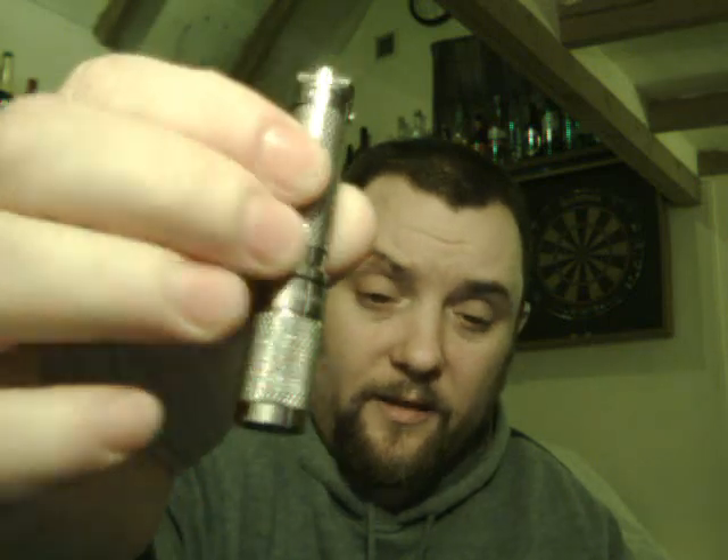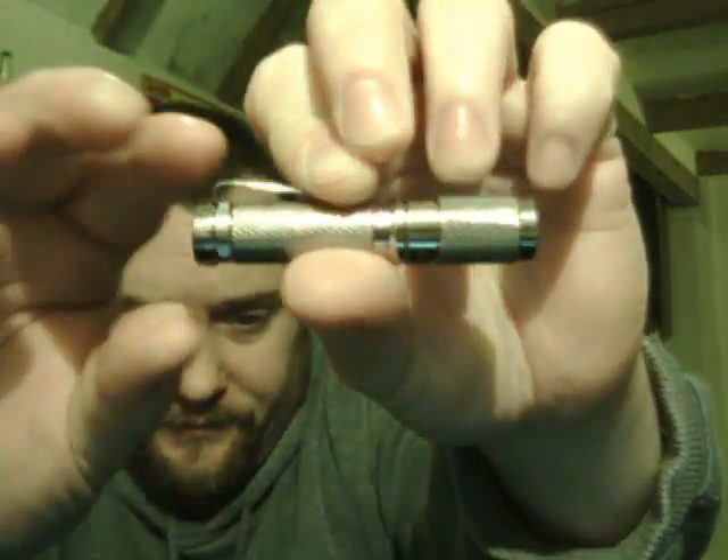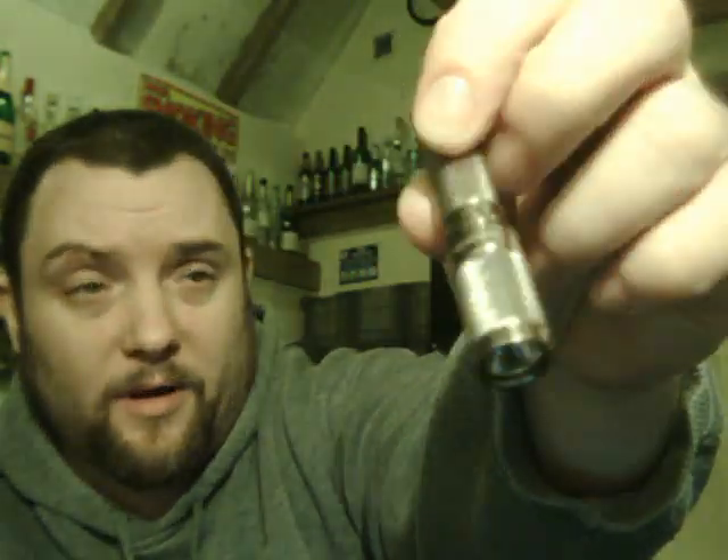ThruNite Ti titanium flashlight — £21.95 in England, $29.95 in America. All the info you want to know will be down below in the more info section — every little bit of detail including the battery runtime for certain power levels. Price links to ThruNite's actual website and their Amazon so you can buy these. Proper little decent torch — I'll put one in each of my jackets as a backup. All the links are down below. I hope you enjoyed the video. Don't forget to visit those links, and don't forget to visit my blog. See you later.